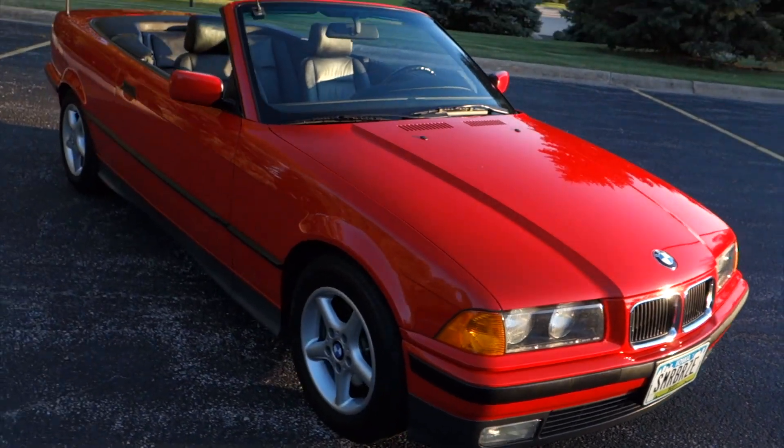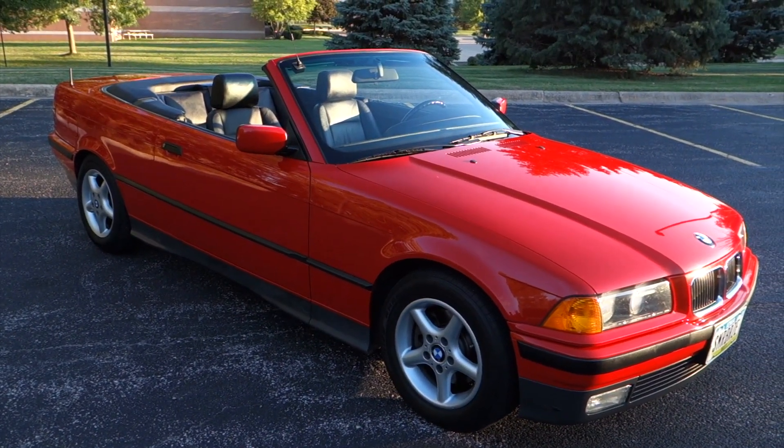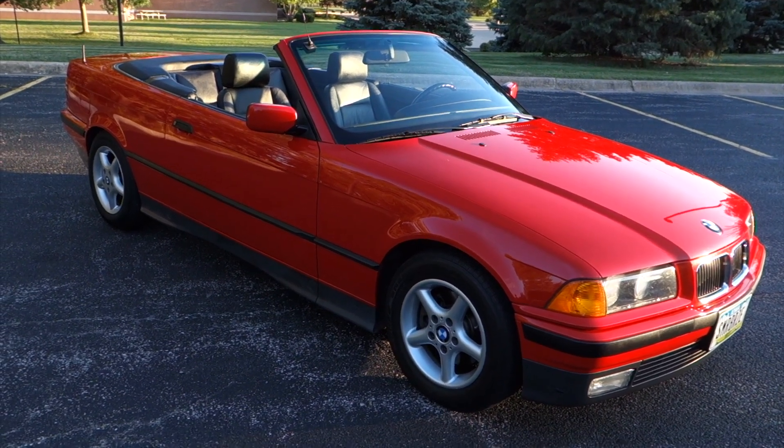So there it is — 1994 325i BMW convertible, all original.